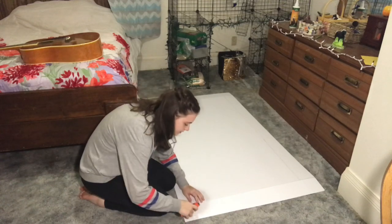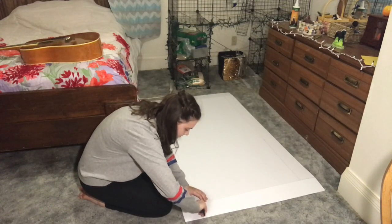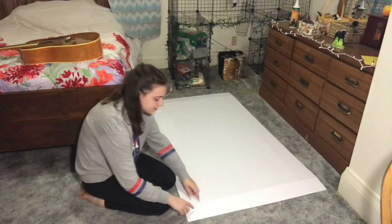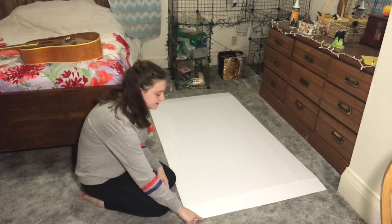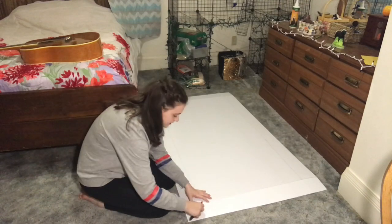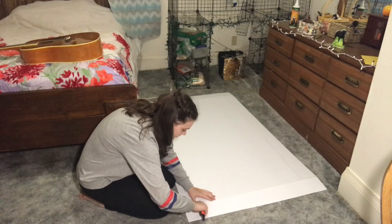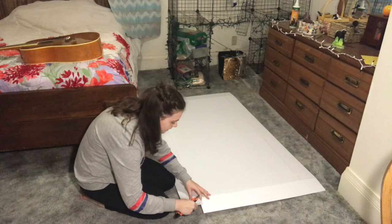I hope you scored this part too — these parts here. Because you're going to need to cut one of the sides on each of these corners. You can cut this one or this one — you don't have to do the same one on each corner. It really does not matter. I'm just going to cut it here.